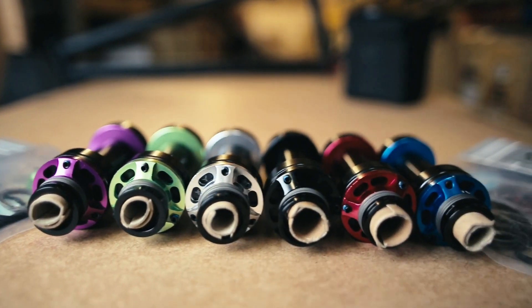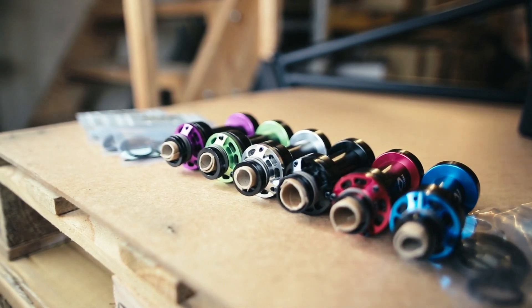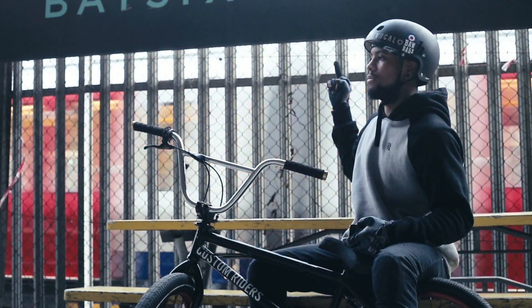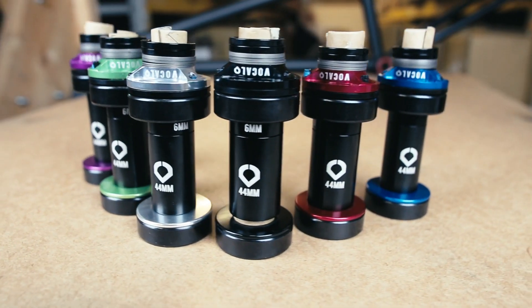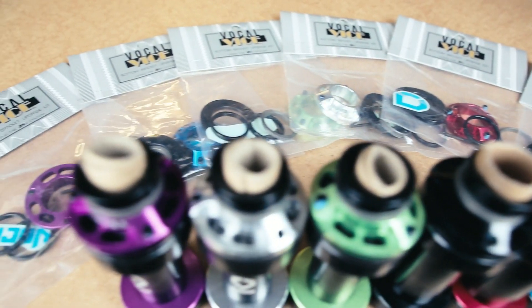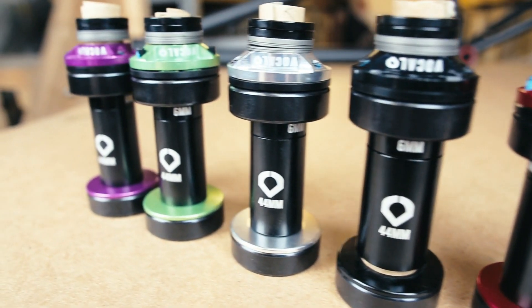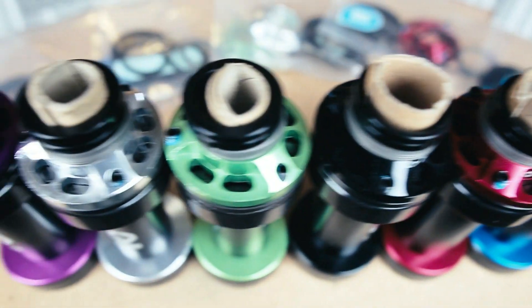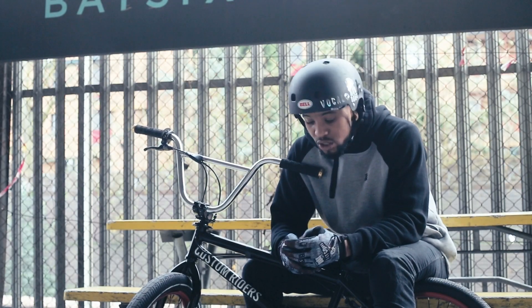You get a bottom bracket with it as well, so you get bearings, the clutch spacer, the clutch washer, and a little allen key. You also get a grub screw, spacers, and the spacer in the middle of the bottom bracket which has an adjustable screw on it — so if you've got a long or short bottom bracket, you can adjust the size to that as well. It's really, really handy.